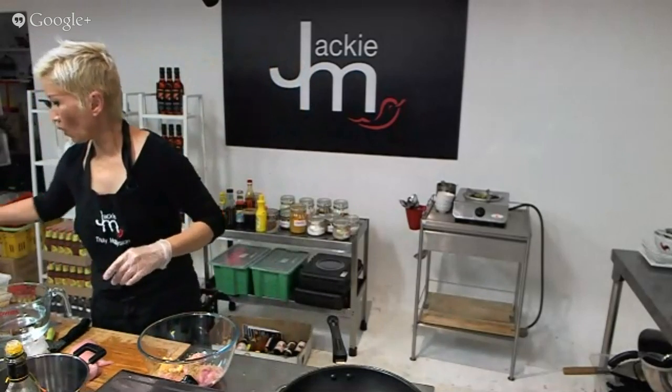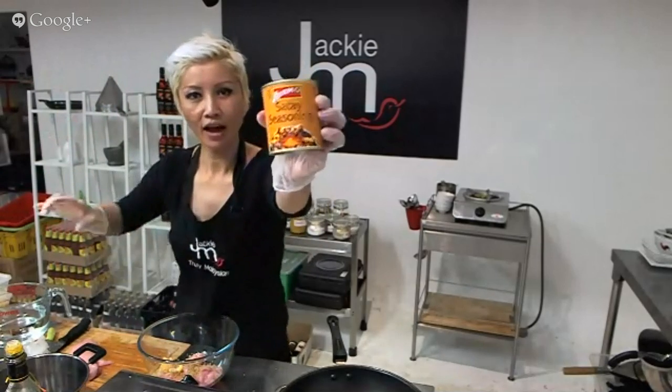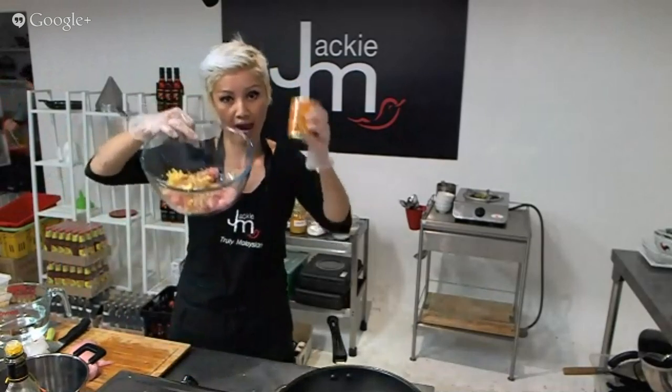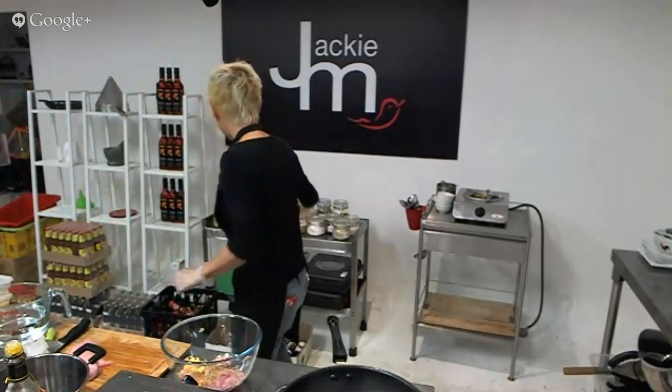One thing I used to use when I was a satay specialist was this Ayam brand satay seasoning — Ayam is actually from Singapore. But on top of that I would add the onion, garlic, and lemongrass as well. We're going to bypass that shortcut today because I want to show you how we make it from scratch.